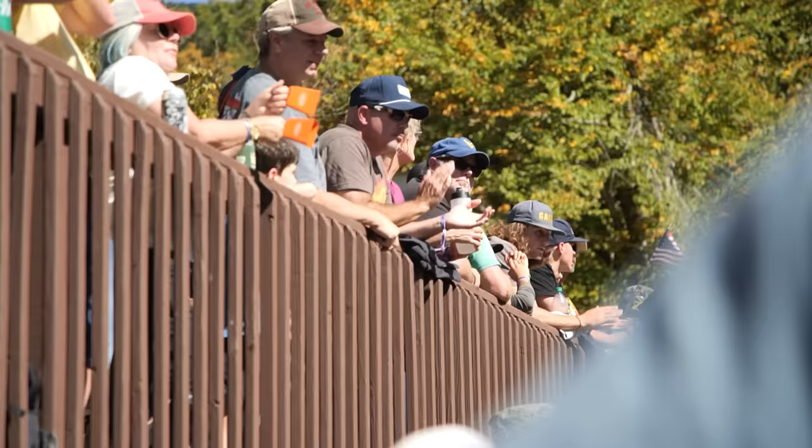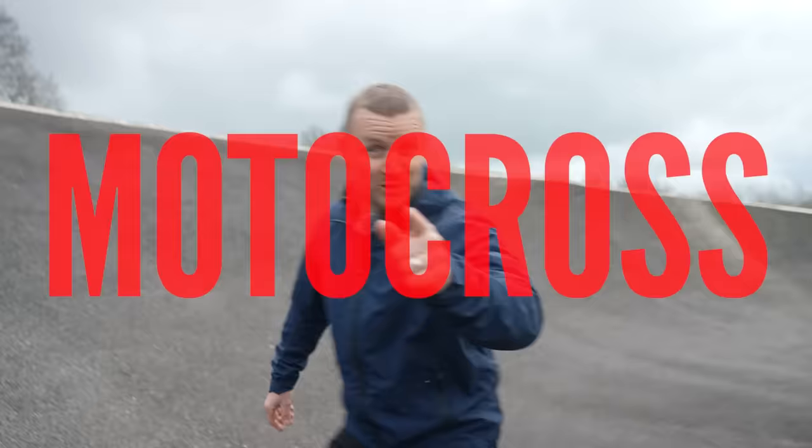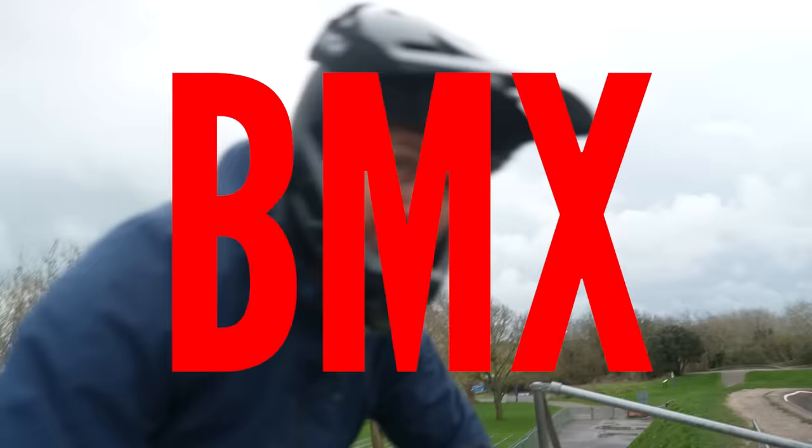Bicycle. Motocross. BMX, how hard can it be? Let's find out.